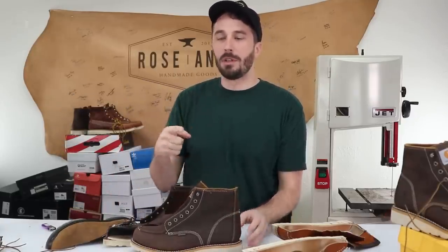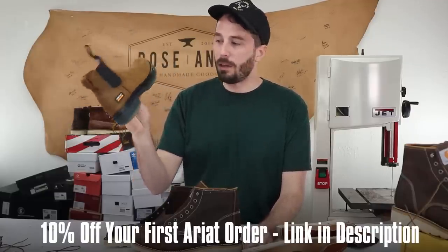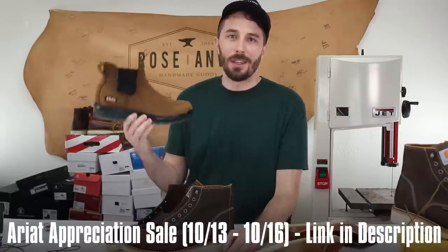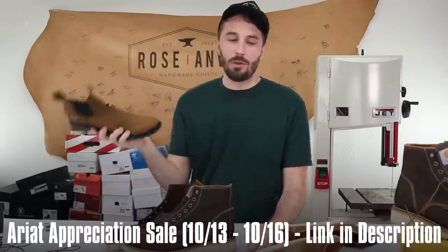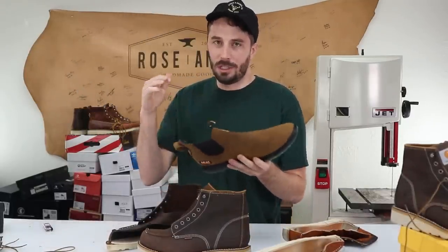I added three links to the description. One is to the listing for this boot, the second is to save 10% by signing up for their email list that you can use on this boot, and the third link is to the sale they have going on with all the other products and boots on sale right now. Thanks to Ariat for sponsoring this video — check out those links in the description. Now let's get back to last month me talking about these boots and cutting them in half, and then we'll come back to current me at the end to go over what you're supposed to get for a work boot under or around $150.